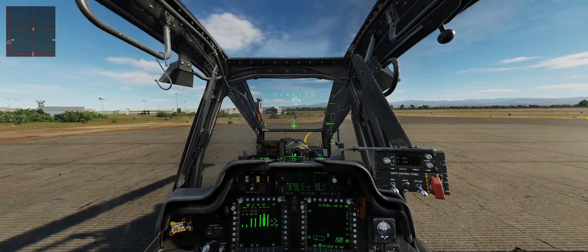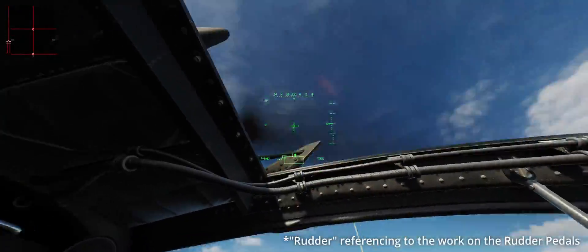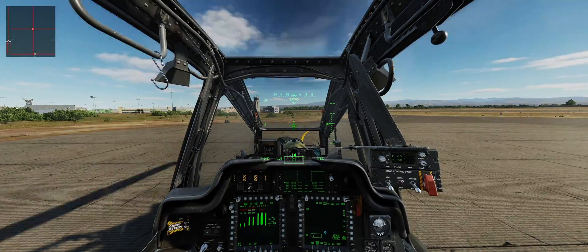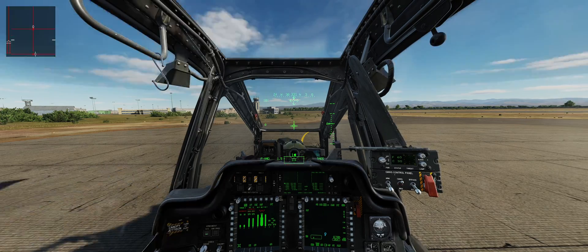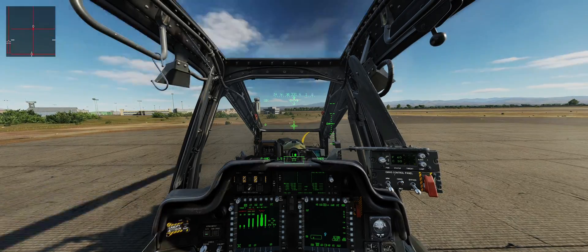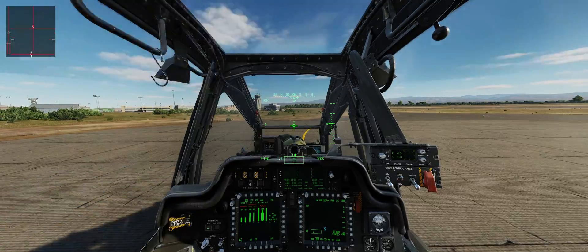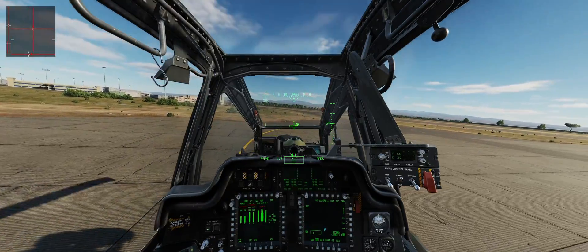Coming from the Ka-50, the first thing you need to get used to is the rudder. We are moving from the coaxial configuration to a standard one. What I used to do is trim a little bit of input forward and to the right — you can see in the top left corner — but this doesn't work with the Apache; we need to actually trim it to the left. Bear in mind I've played this module for about half an hour so far.